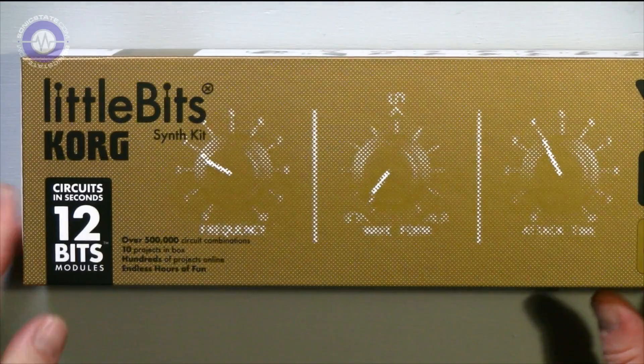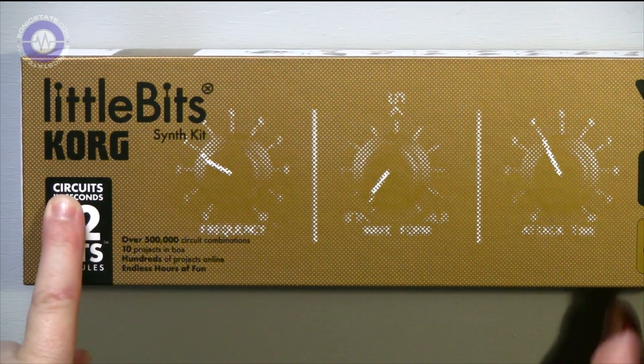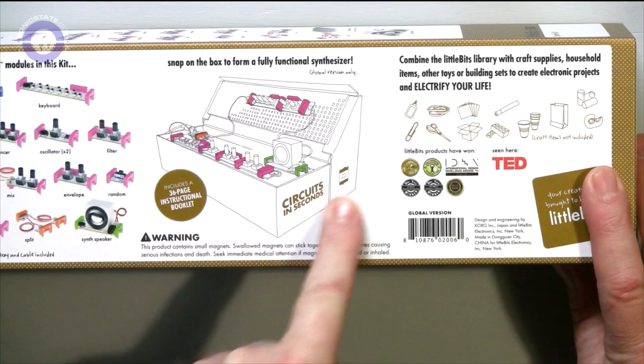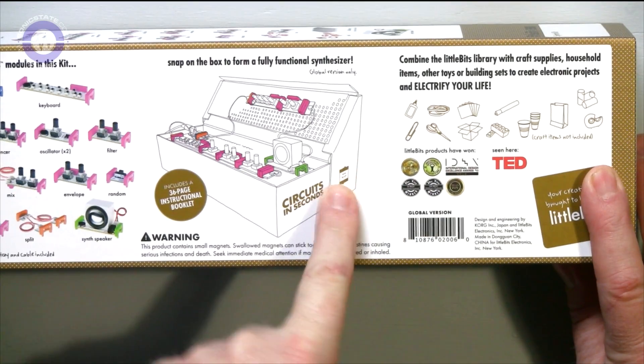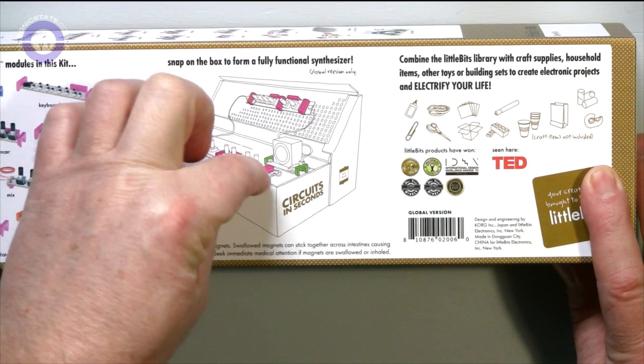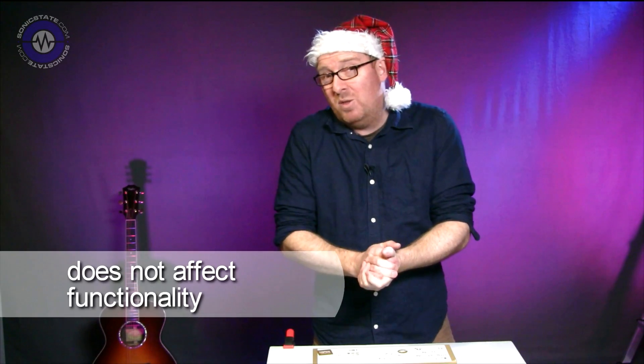Here's the box — nice gold livery. It's worth mentioning this is a UK edition, not the global version, and there is a difference. The global version comes with something a little different: if we look on the back, there's a picture of a console-type box that you can adapt it into, with special boards that have holes so you can put the various modules in and create a synth console. Sadly, that's missing from this UK-specific version.